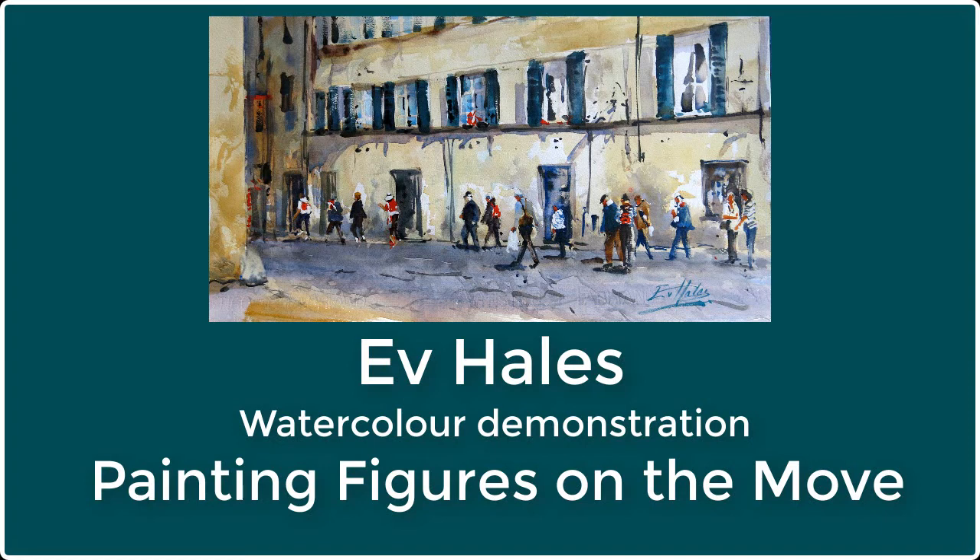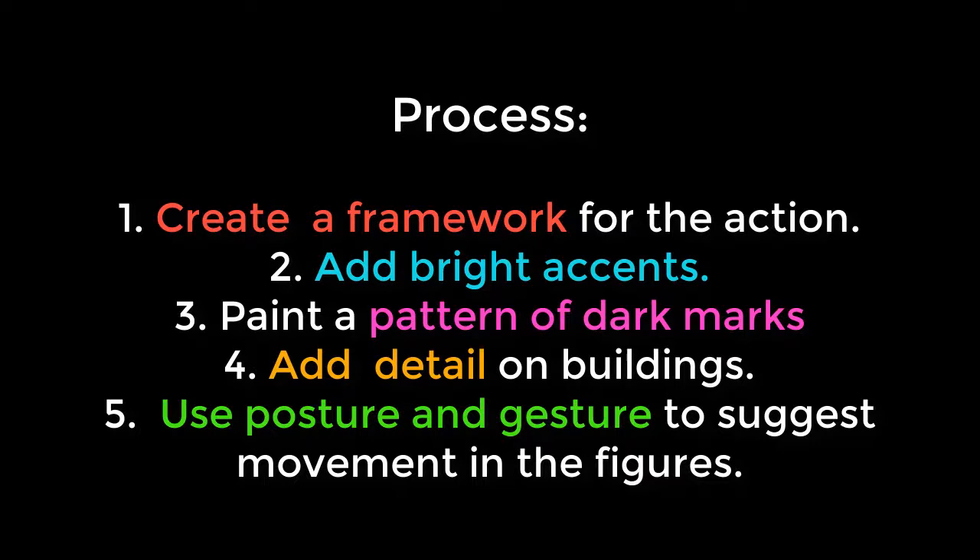Hi, I'm Ev Hales and I'm painting figures on the move for you today in this watercolour demonstration.